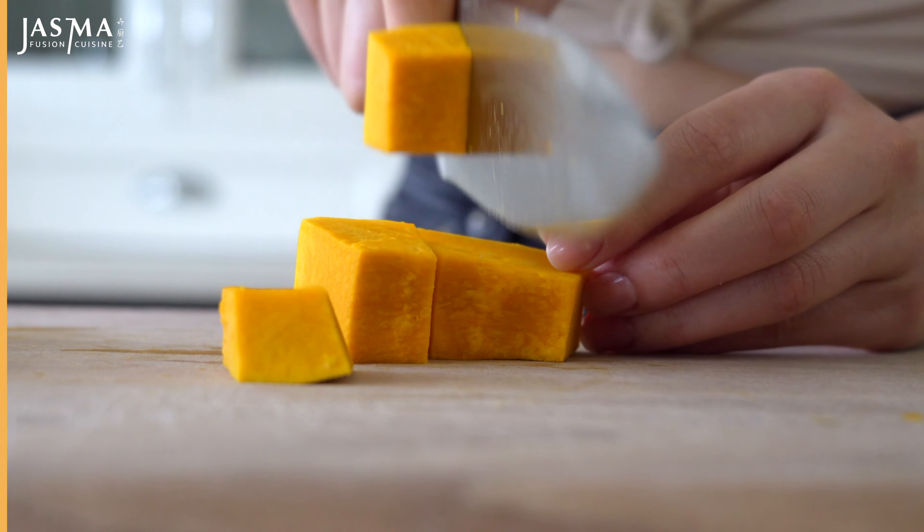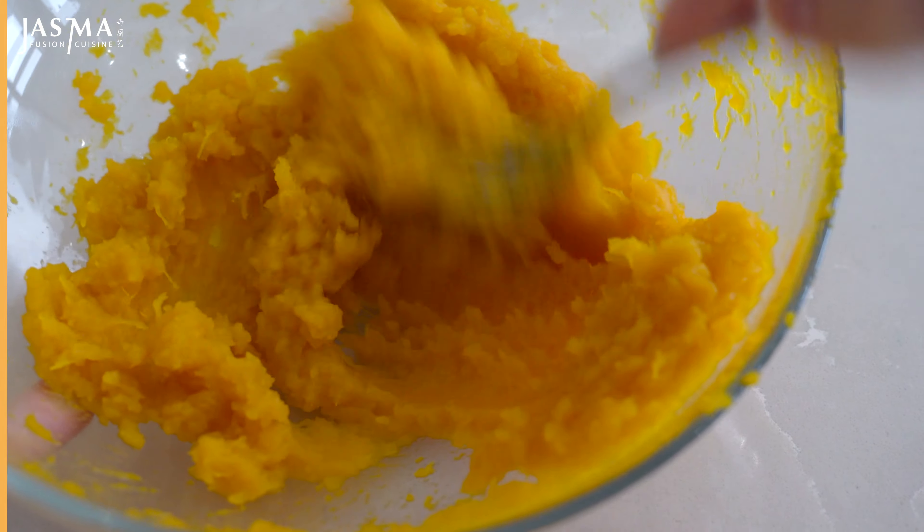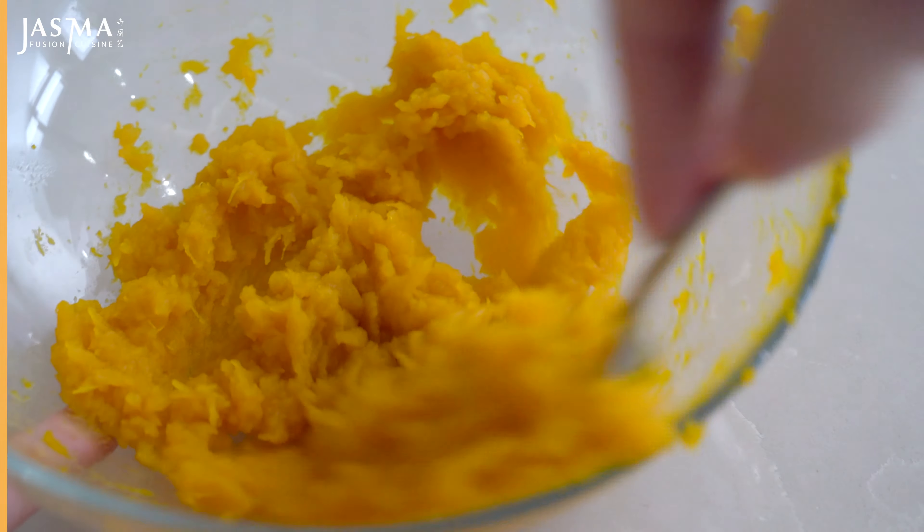Now onto making the dough, which is very simple. The ingredients are just glutinous rice flour and pumpkin puree. I'm making my own puree using kabocha squash — you just boil it and then mash it into a puree. You can however use pre-made pumpkin puree if that is easier. Note that there are different moisture levels in different kinds of squash and store-bought purees, so you might need to tweak the recipe depending on how your dough looks when you mix it. Kabocha squash has a lower moisture content, but if you use fresh pumpkin you might need to add more glutinous rice flour for the dough to reach the right consistency.